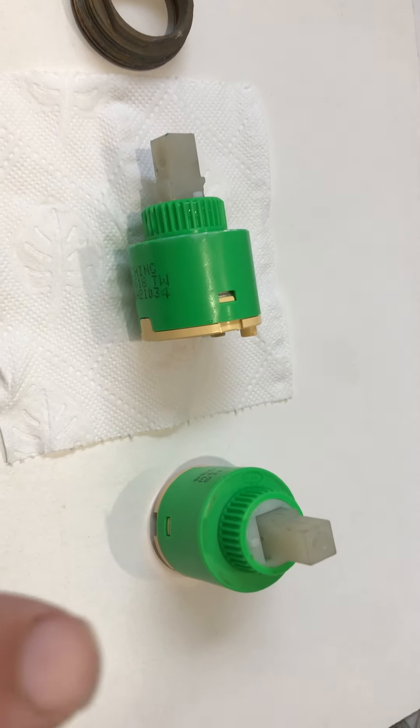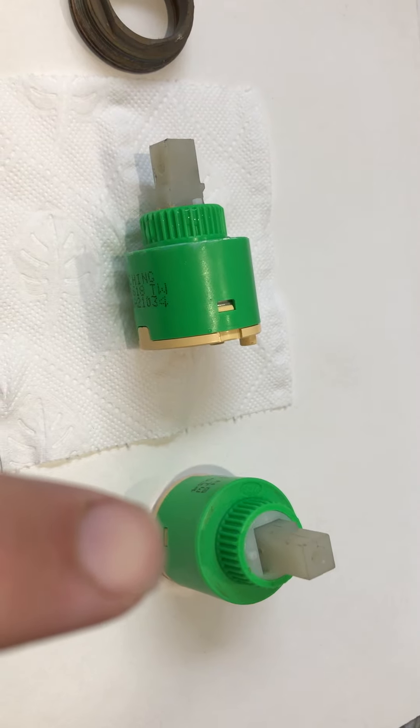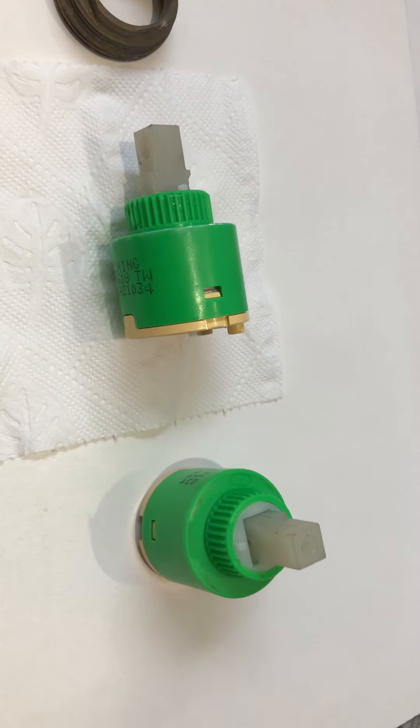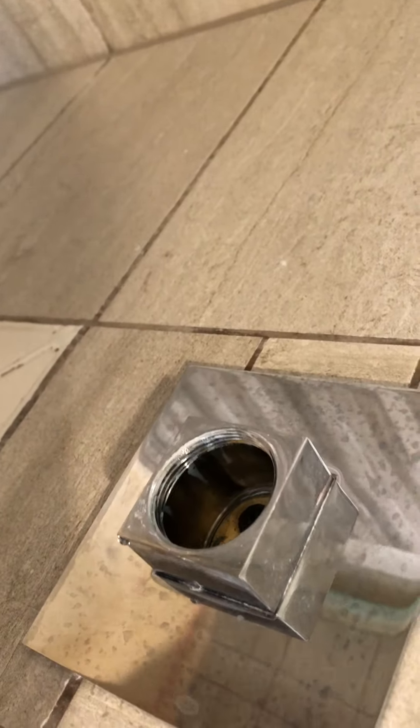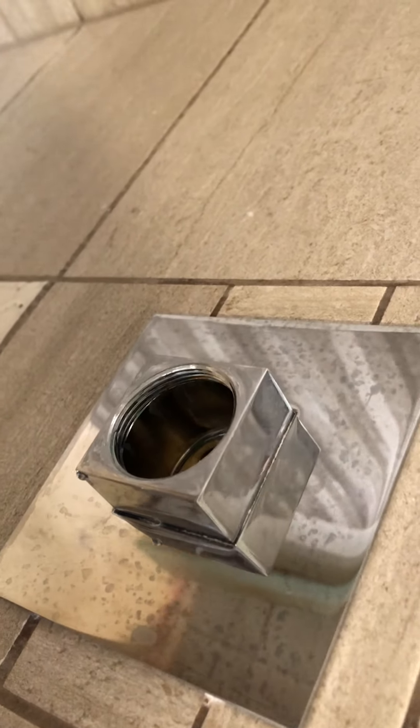The plan then is to replace it with a brand new replacement cartridge. I obtained that from the original supplier of the tap itself, and all going well that will fit snugly back into the mixer housing on the wall in the reverse order.